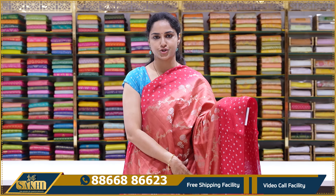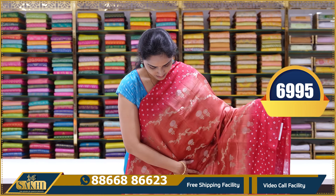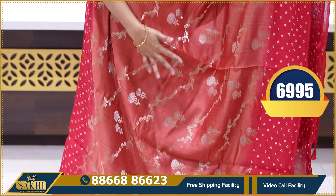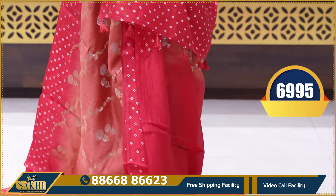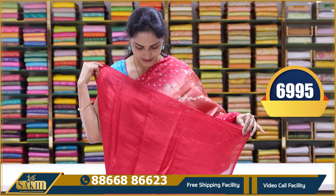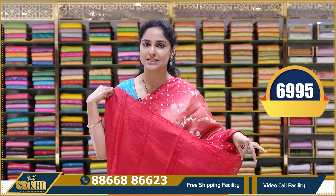Next combination is light peach red and proper bright red colour combination — same colour in different shades. This combination also features a bandhani design. The saree has a plain raw silk blouse. This saree's price is ₹6,995.